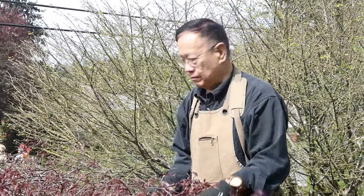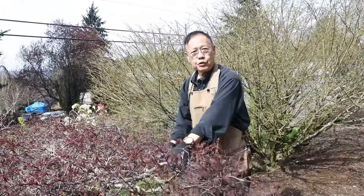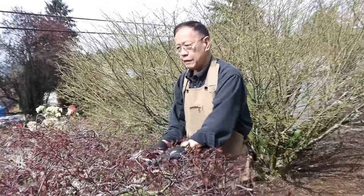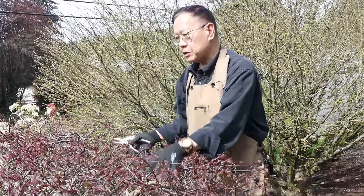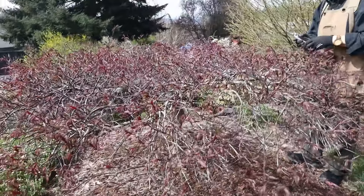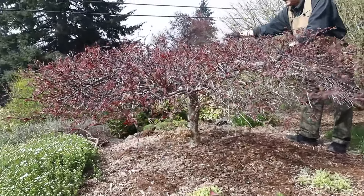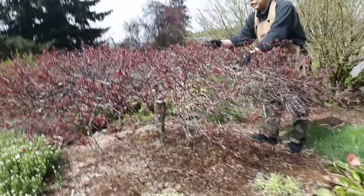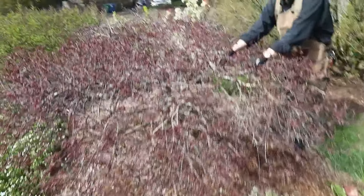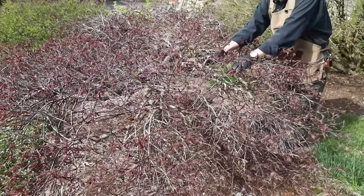Hi, this is Robert Cho from Asia Pacific Gardening. We're doing something a little different from our regular video. This is landscape pruning — cleaning up and pruning a maple tree in the front yard of a customer's home. You can see how messy the structure is right here, and we need to do the cleanup. Some of the ideas are similar to bonsai, but since this is a landscape tree, it's quite different.